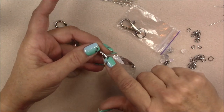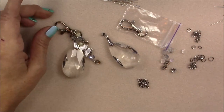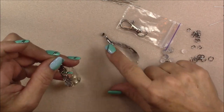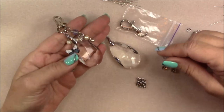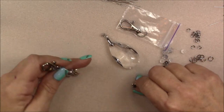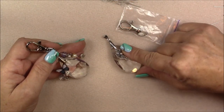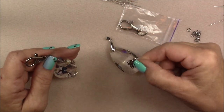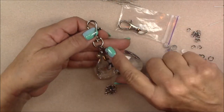Your pendant should already have a large pinch bail on it. I'm going to modify this pinch bail a little bit and make a purse charm. On this one I put a butterfly underneath the pinch bail, and on this one I'm going to put one of the little flower charms. You only have a few of these, so if you want to make something else with them you don't have to use them this way.